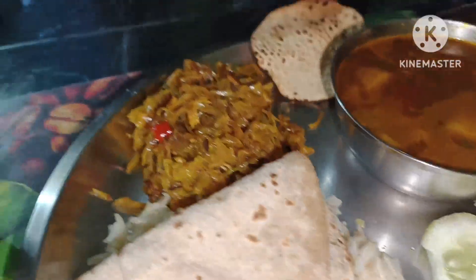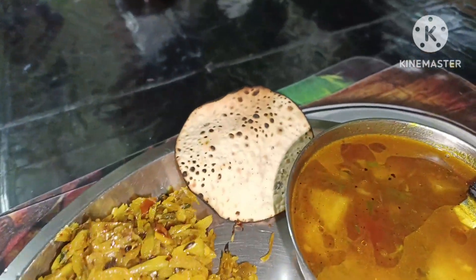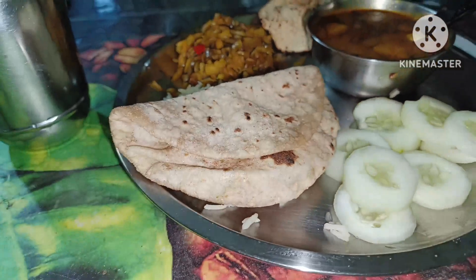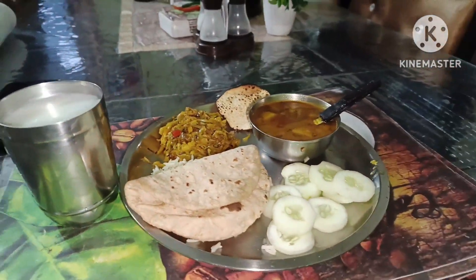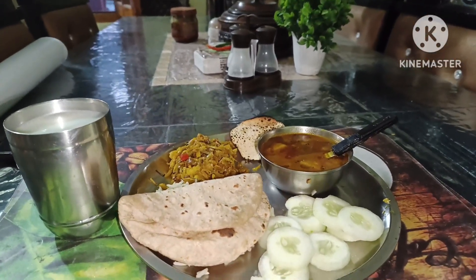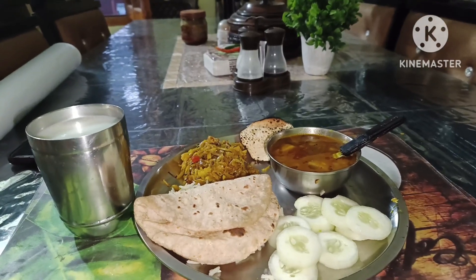Friends, this is my dinner today. I have a little tomato, a little pepper, a little salad, and some rice. This is made for me. It's 6:20 to 6:30. Then I will make dinner and we will eat together.